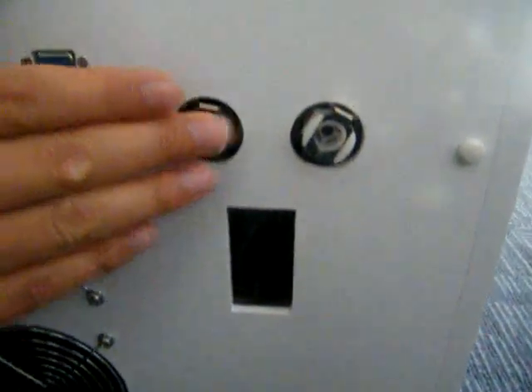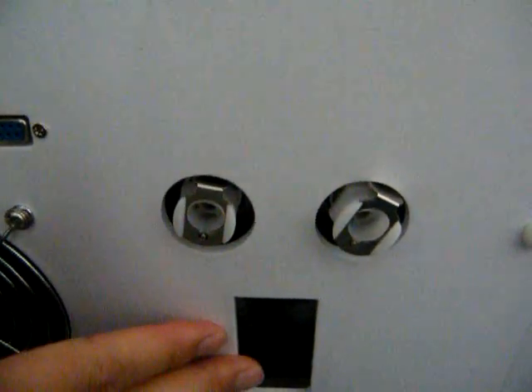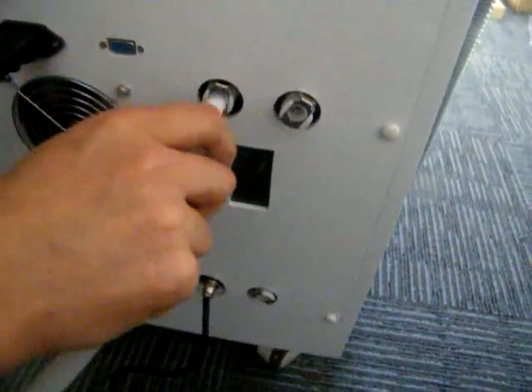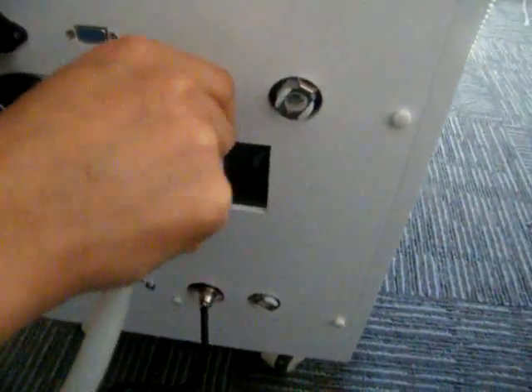I would like to introduce some details about the water in, vent hole, and water out. Let's see the water in. If it is your first time to use the machine, you should add some water into the water tank. You can insert the socket here to add some water in, just like this.